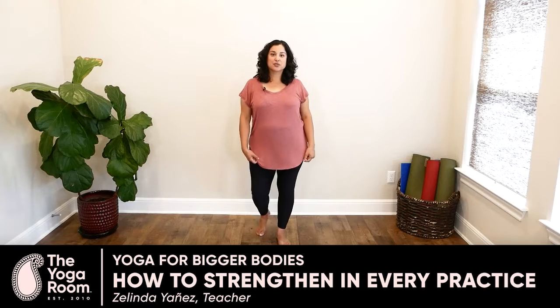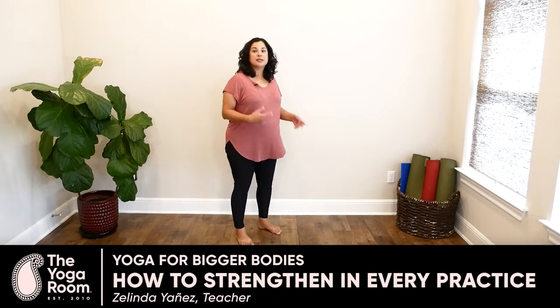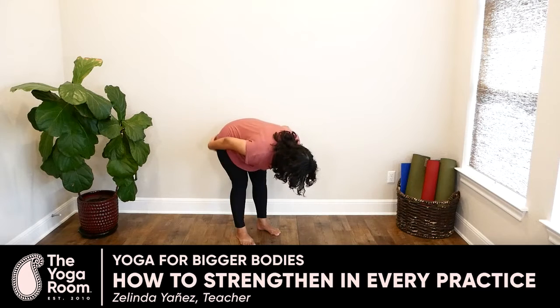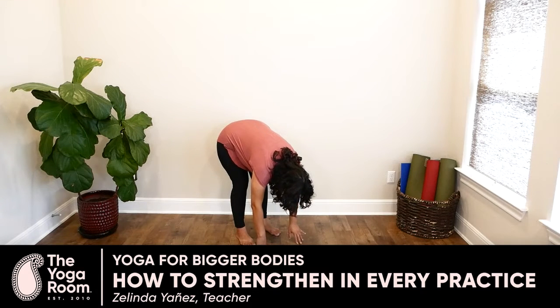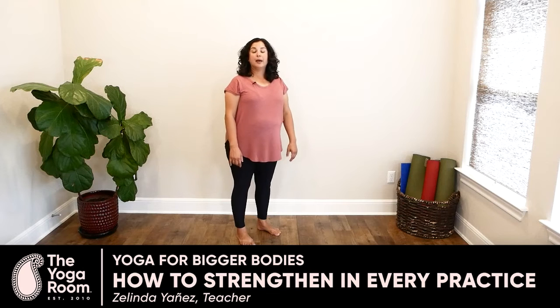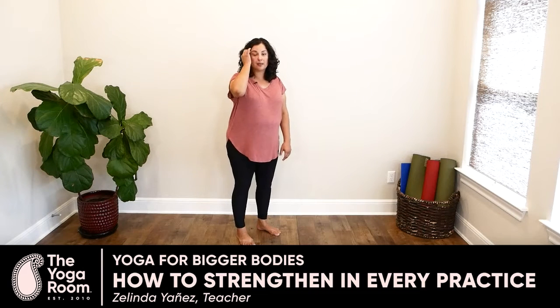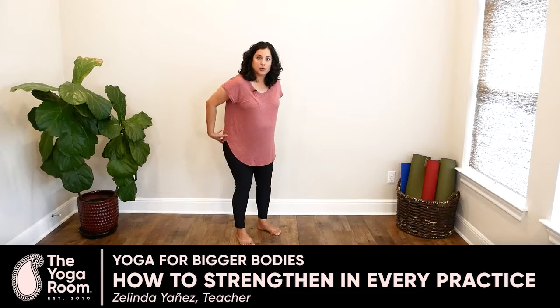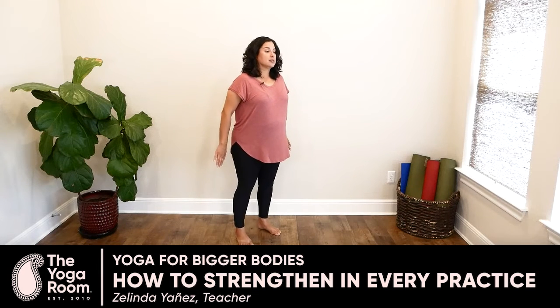Let me give you an example. Forward folding is a posture that's typically thought of as a stretching posture — we're stretching out the back of the body when we move into a forward fold position like this. But we can also make it a strengthening posture by activating the muscles in our legs and also our glutes.